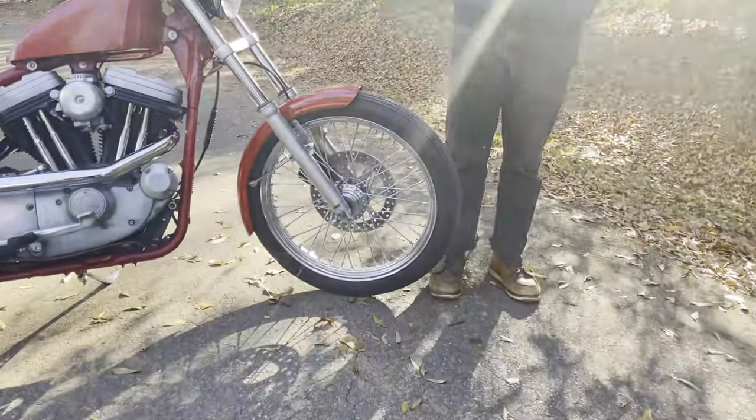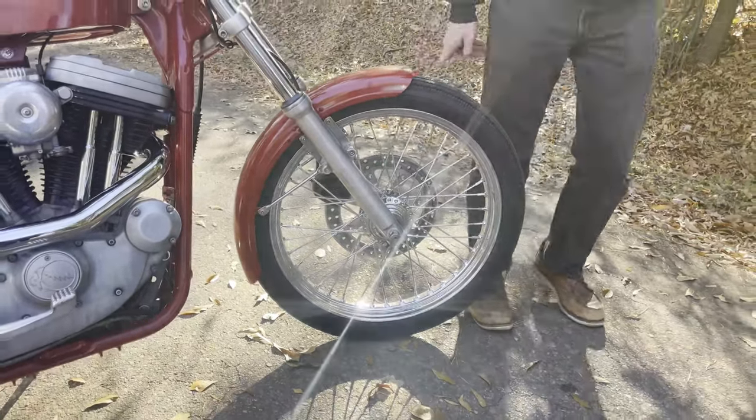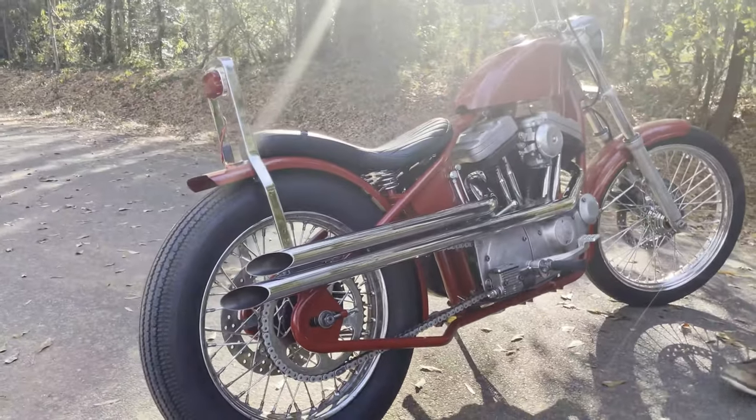I have a 21-inch in the front and an 18-inch rear. I put an older iron head front fender on it and had Mitch chop it a little for me because I thought it'd be a little different. Mitch made these pipes for me — some cool long shotgun pipes.